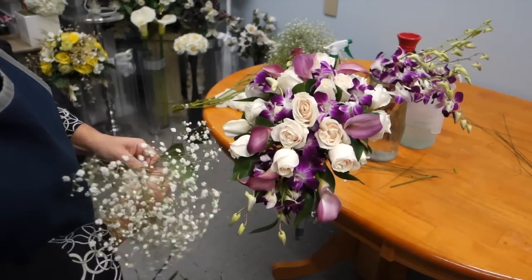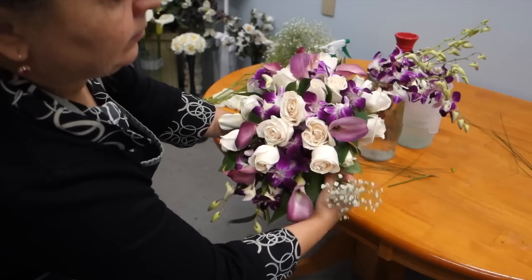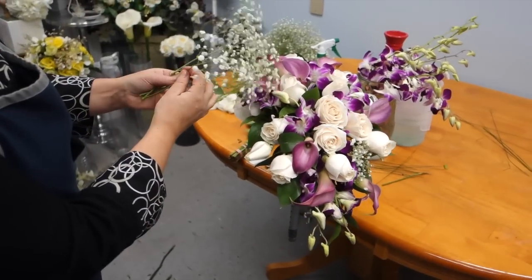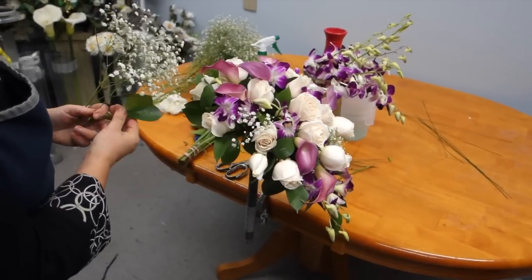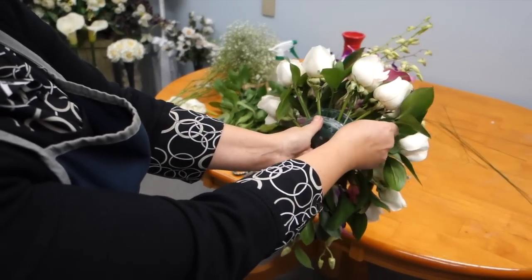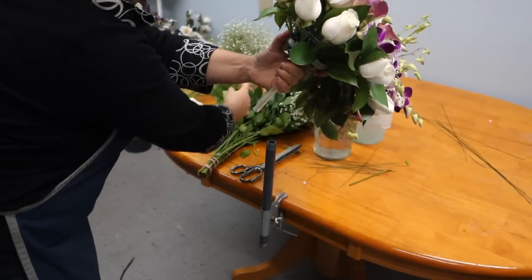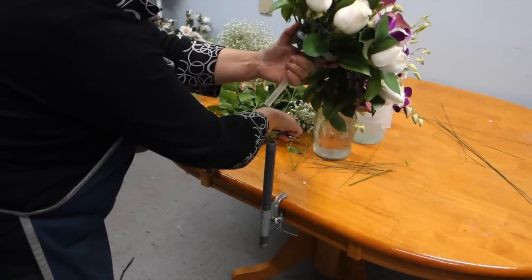The use of filler is very important. Use baby's breath as well as greenery to fill in any gaps throughout your bouquet and create a fullness and richness. Ensure that the gaps underneath your bouquet are filled up as well so that there is no oasis peering through. Adding greenery also strengthens the inside of the bouquet and helps interlock the stems together to keep them from falling out.